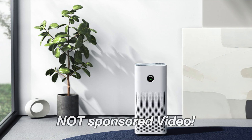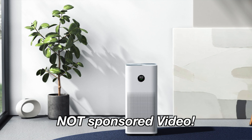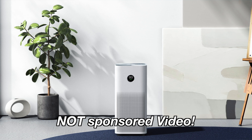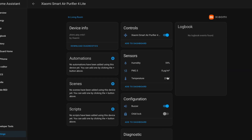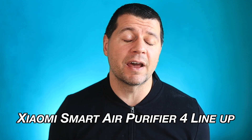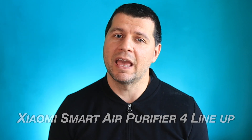Due to these factors it quickly became clear that it was time to invest in an air purifier, but I didn't want just any air purifier. I wanted something that would integrate seamlessly with my Home Assistant, and that's where the Xiaomi Smart Air Purifier 4 lineup came in.